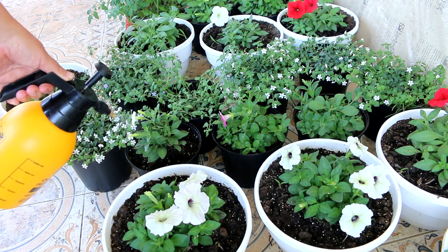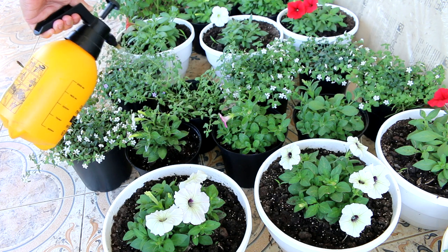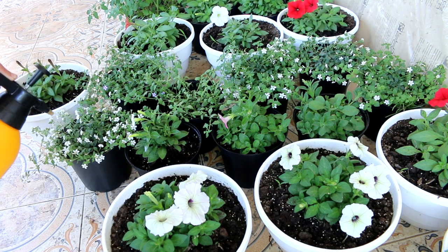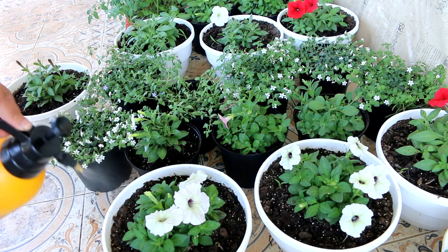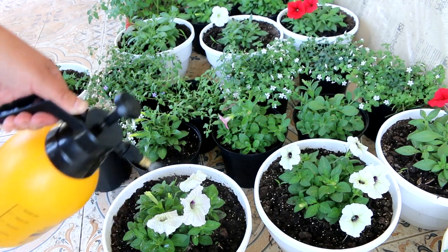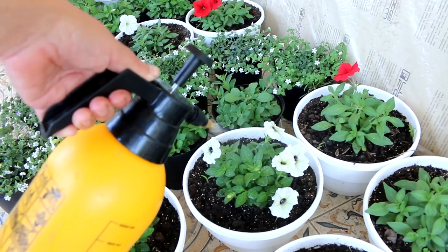Can seedlings be transplanted into large pots? If the plants are well-developed and surround the soil ball, it's time to repot. Moving seedlings into larger containers will help ensure a healthy root system and high-quality flowers for your garden. The new containers should be about twice the size of the old ones.